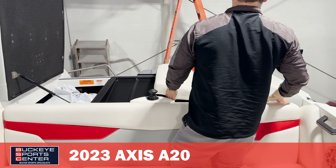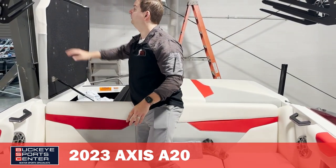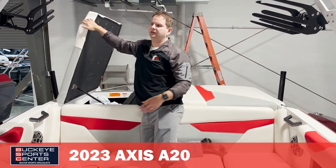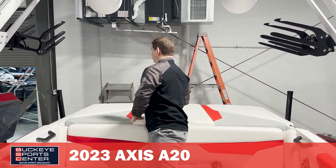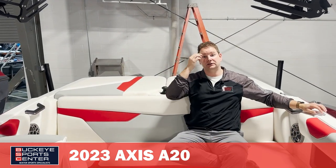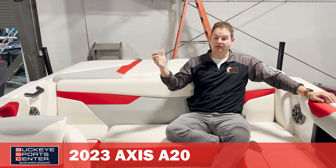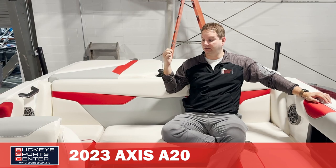A lot of times you'll see a 6.2 liter engine — that's a good motor, it's been out for a while, but it's older technology. It isn't quite as torquey or as smooth as the new direct injection engines. A lot of companies might offer the direct injection as an upgrade, but it's about two grand extra. So when you start adding up the nicer tower, surf gate, power wedge, and direct injection engine, you're starting to see some significant value here on the Axis A20.